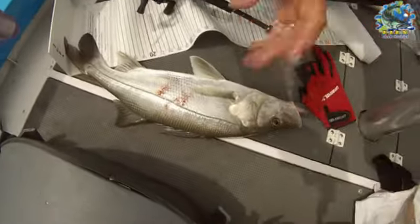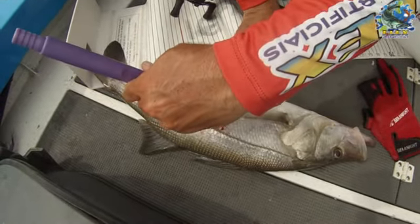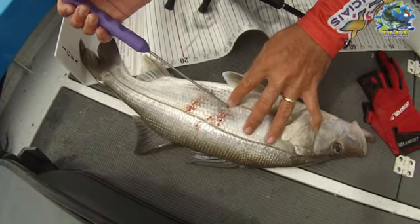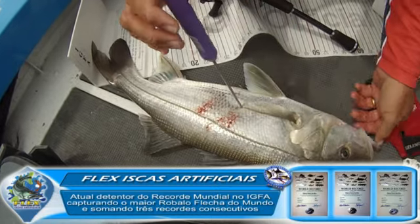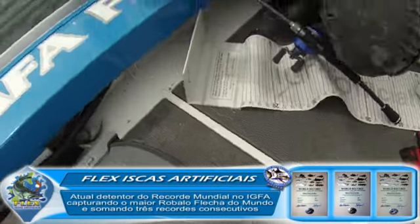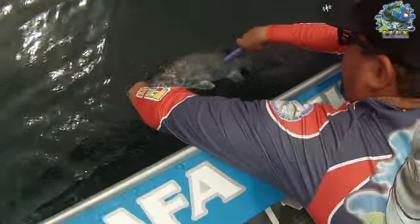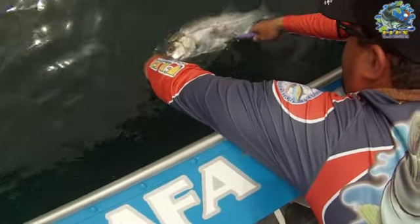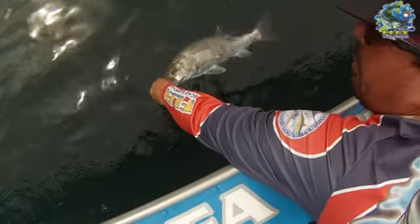Aí pessoal, o robalo está com a bexiga natatória inflada. Vou furar bem aqui. Pega aqui na água. Olha — olha o ar, está vendo pessoal? Olha o ar saindo.